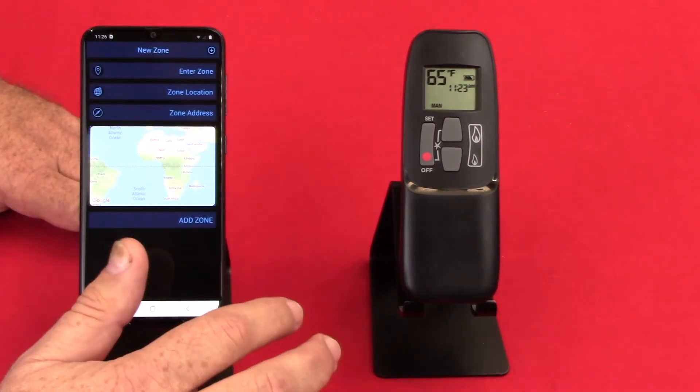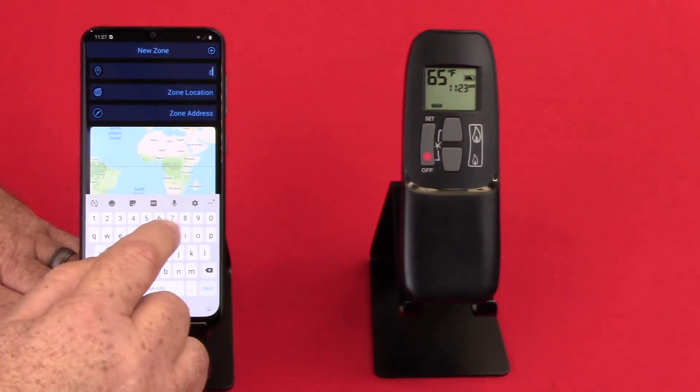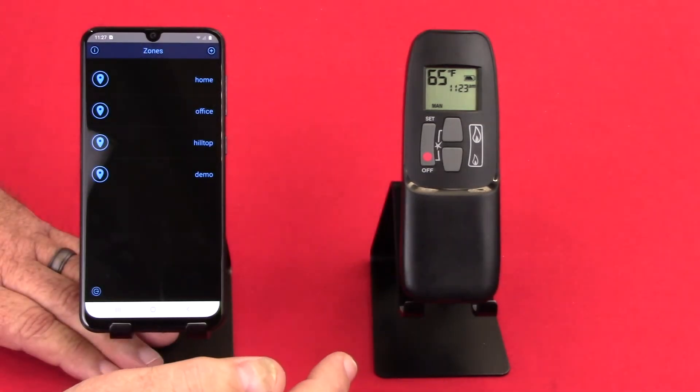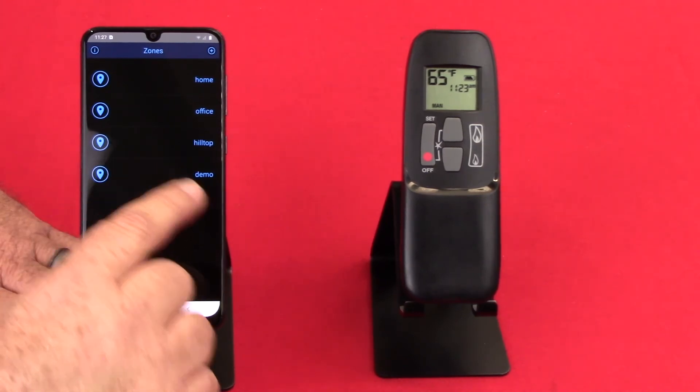That means I need to go and manually put in the zone. We'll call this the demo zone, and it's going to ask for zone location — we'll just call it Hindit for now — then zone address, and add the zone. So now you can see that zone is put in for demo.